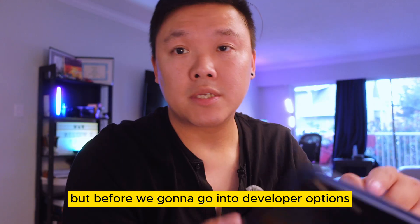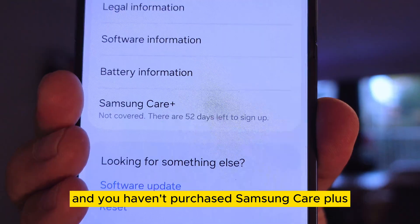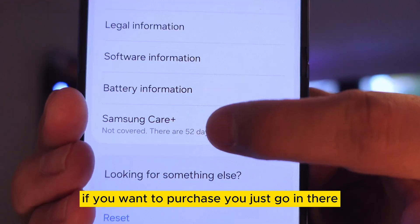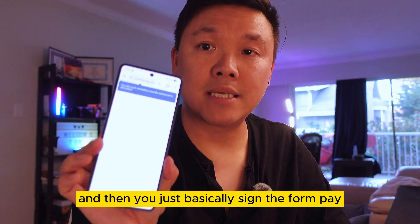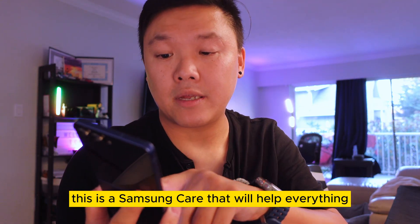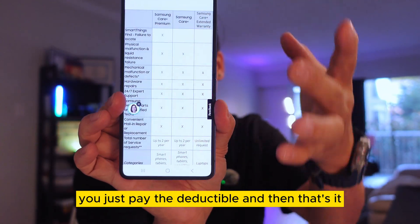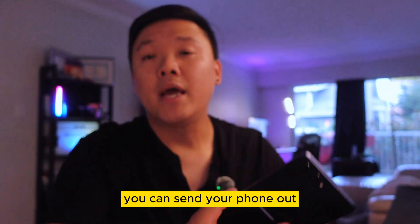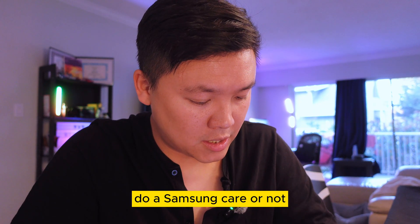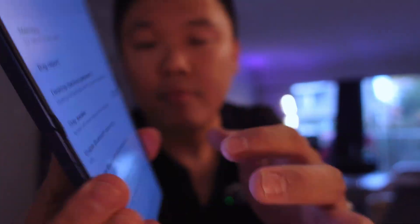Before going into Developer Options, note the Samsung Care option at the bottom. If you got a brand new phone and haven't purchased Samsung Care Plus, you might want to consider it. You just go in, sign the form, pay, and that covers your screen and more — you pay the deductible and they'll repair your phone. Now let's go into Developer Options.